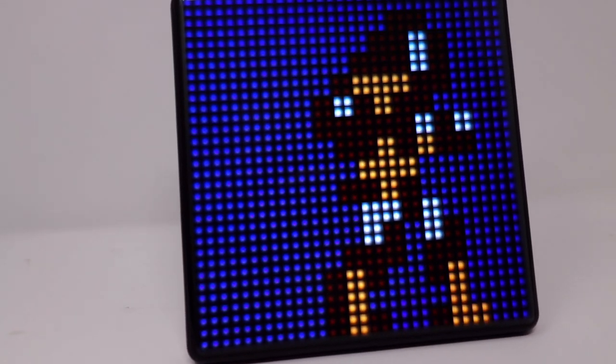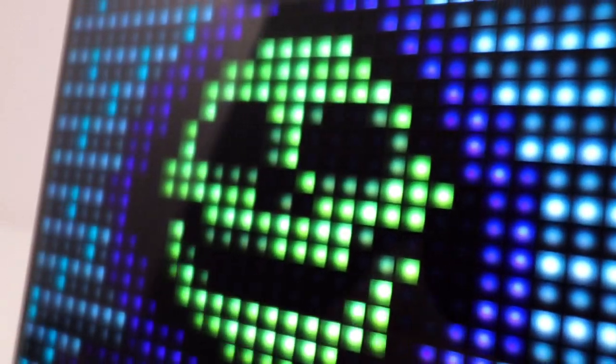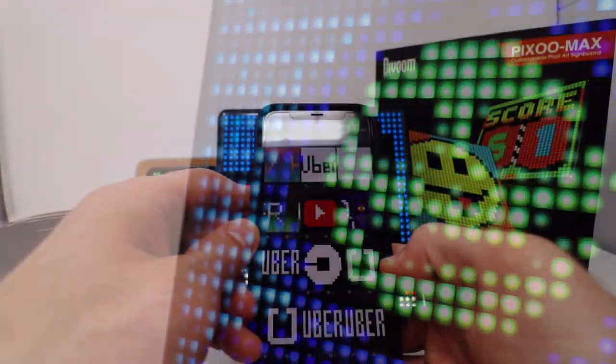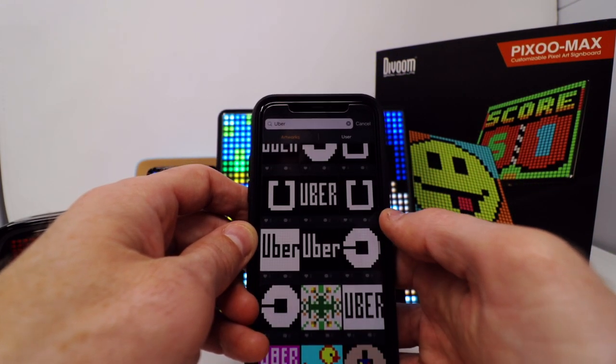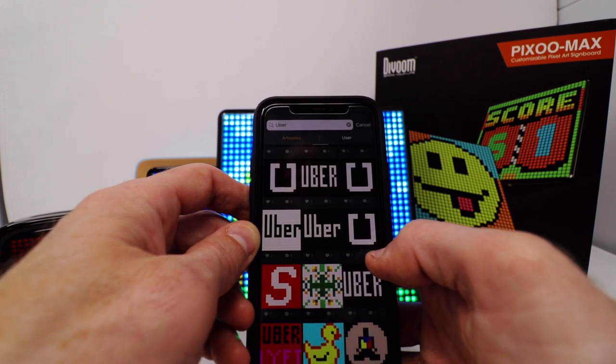Let's just type in 'Uber' and see if we can find an Uber logo — surely there's one, right? And bingo, we got various options for the Uber logo. We can have scrolling text, we can have animations, we have stagnant text, so that works out really easily.